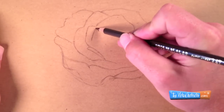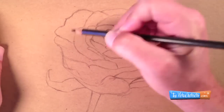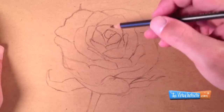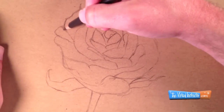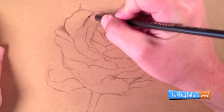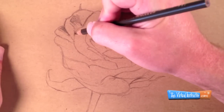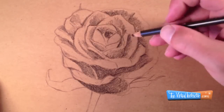Usually the shapes are smaller and more complex towards the center of the rose. Now that I've got my contour line drawing defined, I'm going to begin to look at the darker values that exist within the rose. The darker values are the shadows. I'm going to indicate these with the dark brown pencil, adding the values in the direction that the rose petals extend out. These are called cross contour lines and they'll help define the form of my rose.